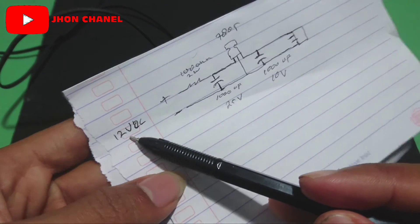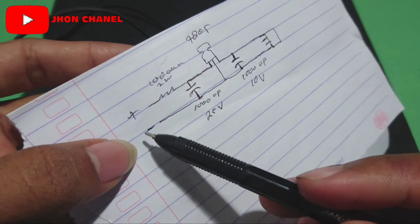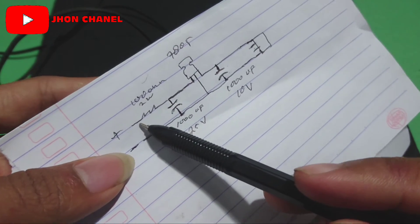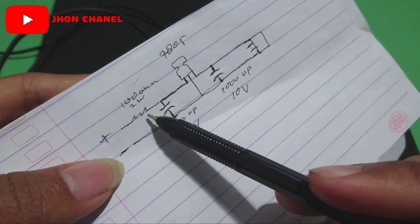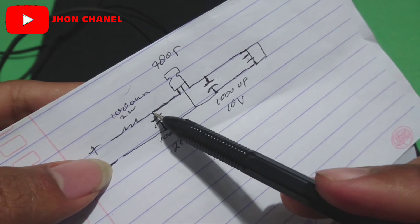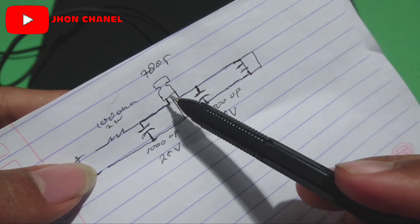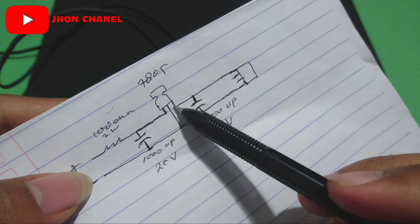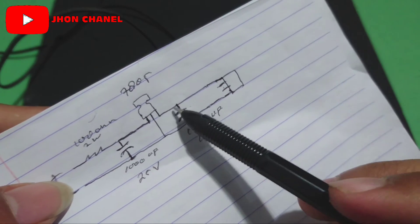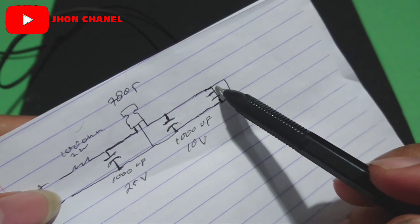Ini dari aki ya. Ini kaki soket aki plus, dan ini minus. Dari aki yang plus, rangkaiannya seperti ini: resistor. Resistornya ini langsung nyambung ke kapasitor, nyambung ke kakinya kapasitor yang plus. Terus nyambung lagi ke kaki input plus-nya IC. Lalu keluar kaki sebelah kanan, kaki plus output-nya dari IC ini, masuk di kaki plus kapasitor, lalu keluar ke plus-nya port USB.